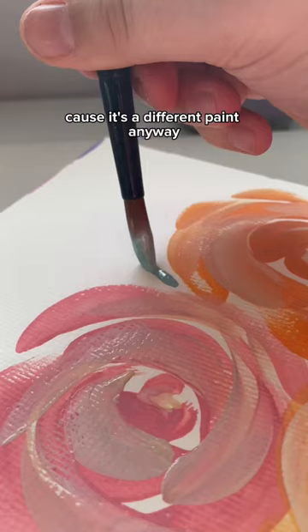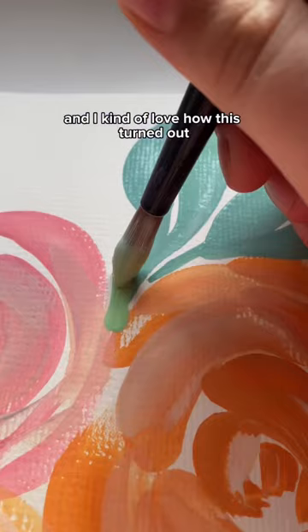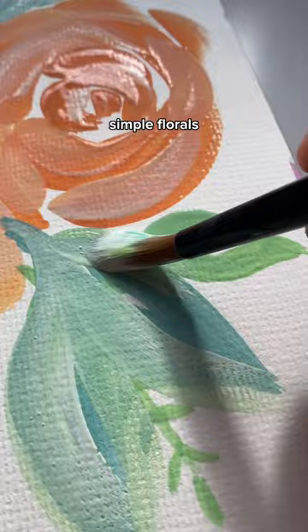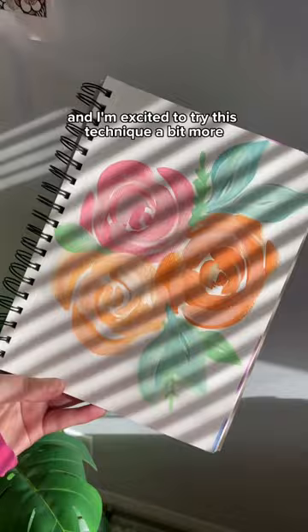I added some leaves, and I kind of love how this turned out. I think I'm definitely going to try this technique more with these just super loose, simple florals. Super simple, but it did turn out pretty cute. I love the colors that I used, and I'm excited to try this technique a bit more.